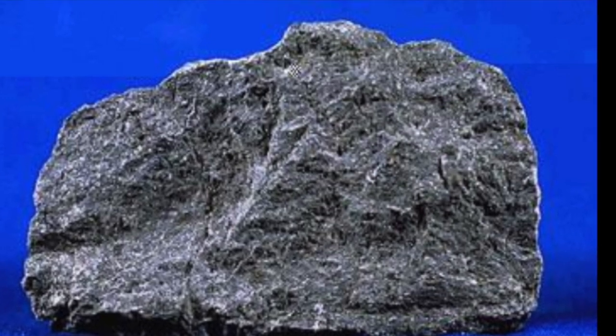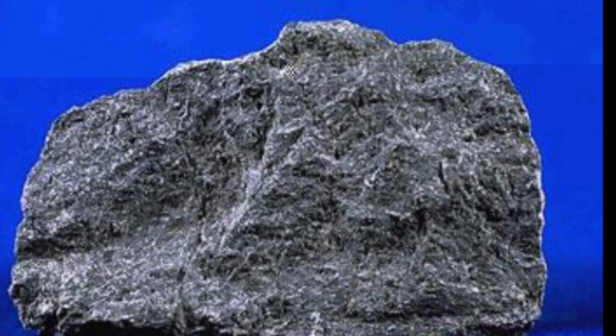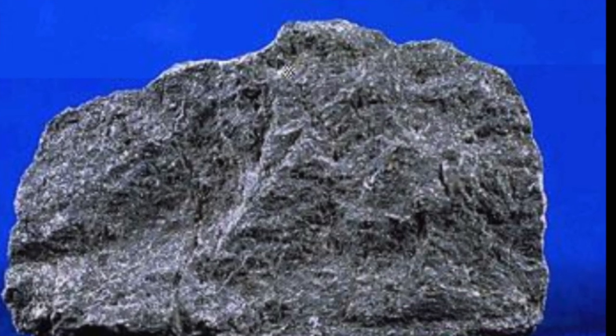In this picture, it's before they melt it and they take it from the ground — it's just raw basalt.